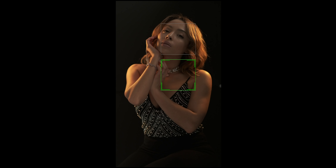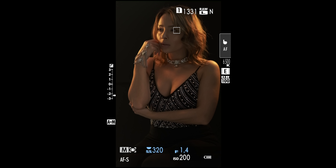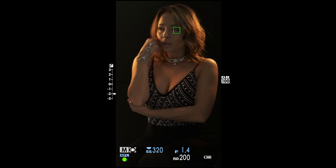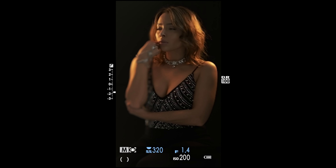I want to give you guys a tip when working with models. When you ask the model to do their own posing as they're cycling through their poses, pay attention to the little things. Pay attention to the movements that they do, and when you like something, ask them to do it again so you can capture it.